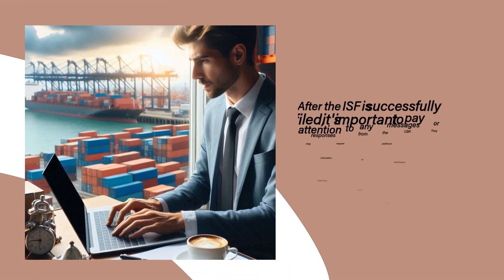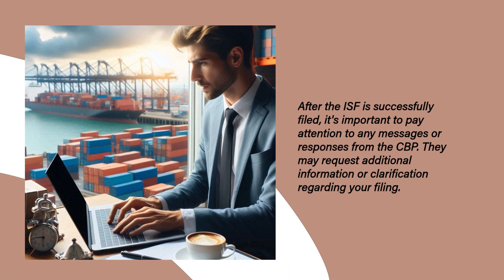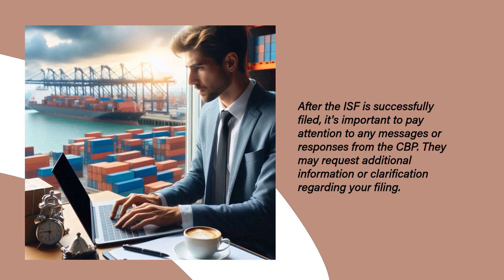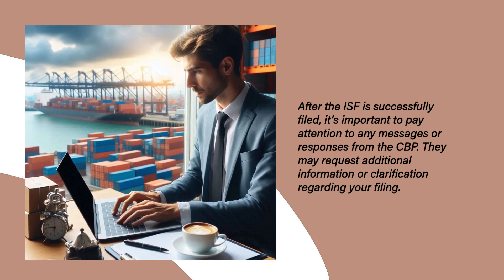After the ISF is successfully filed, it's important to pay attention to any messages or responses from the CBP. They may request additional information or clarification regarding your filing.